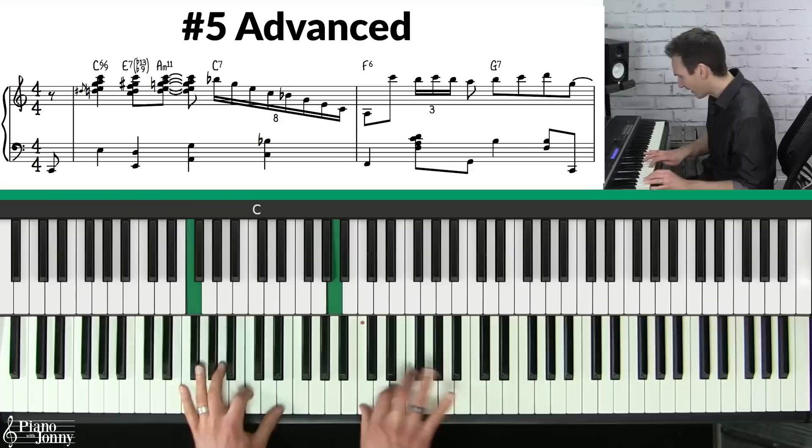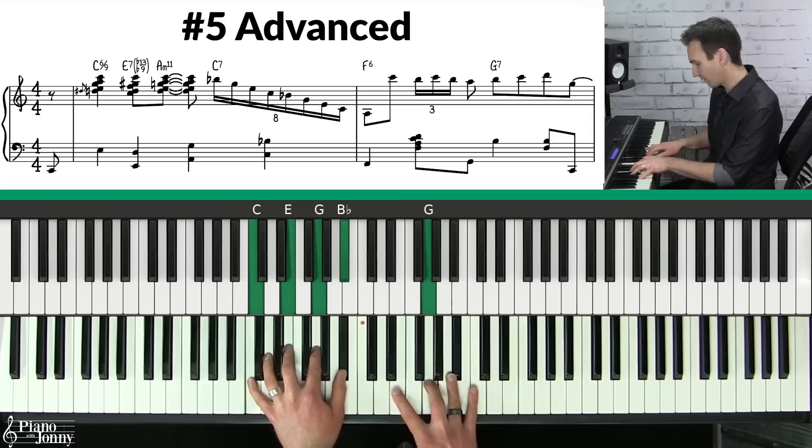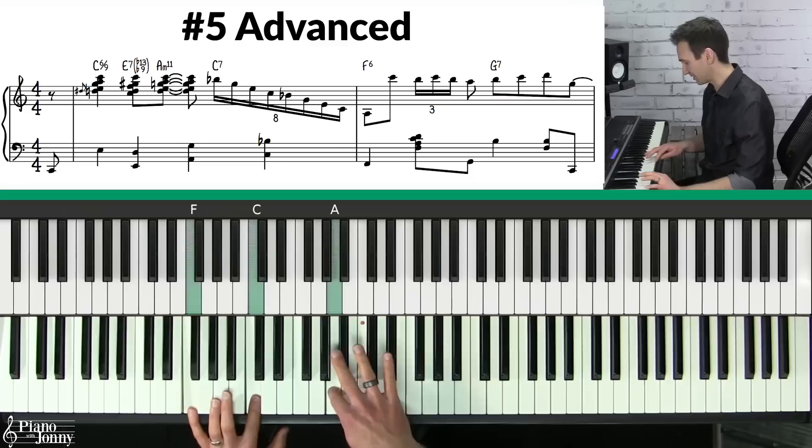The second thing I'm doing is playing a run down the piano during the gap. Basically I'm just playing a C7 run right down to the F, and on the F chord I'm landing on the A. Here it is slowly.